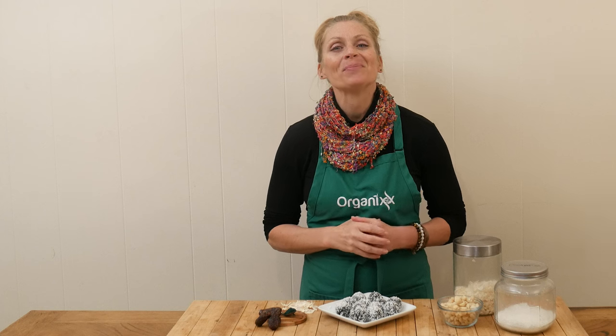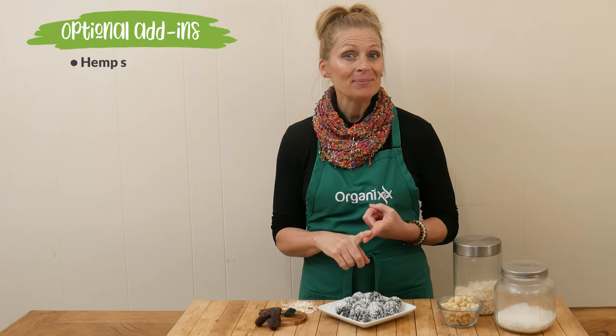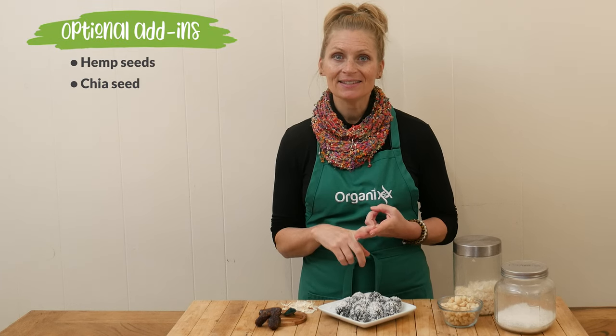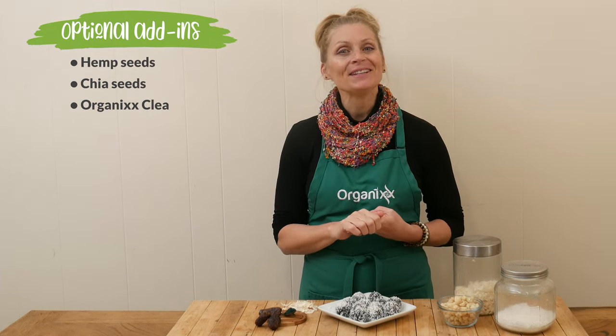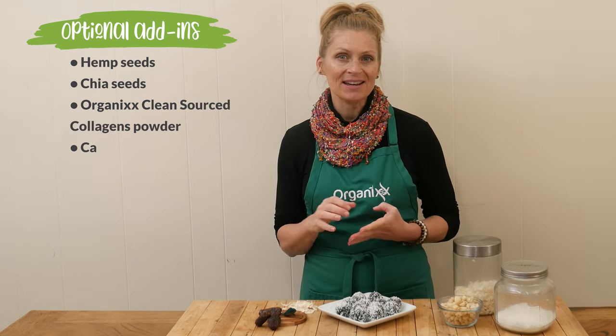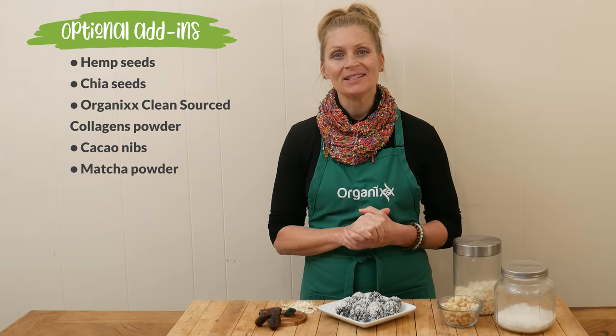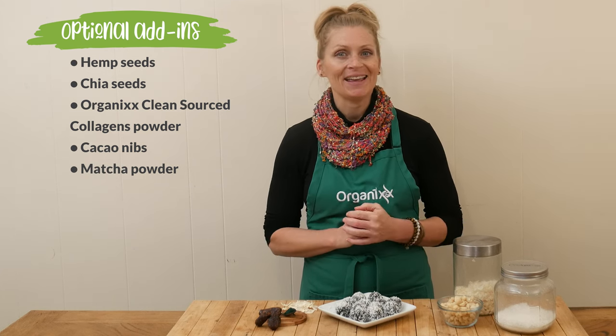Our spirulina coconut bites are ready to taste. A couple of ideas for additional add-ins might be some hemp seeds, chia seeds, a couple scoops of our clean source collagen powder, some cacao nibs would give it a nice little crunch, and even some matcha powder if you wanted to have a little bit of caffeine added to these bites.